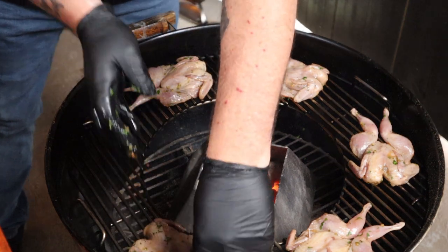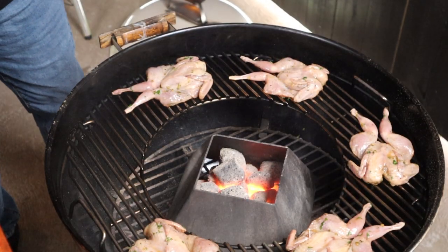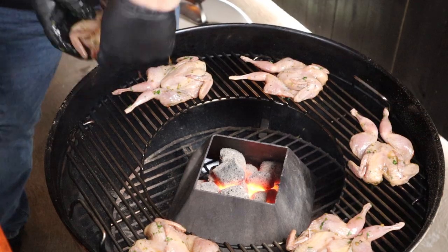Once the grill is warmed up, place the quails on the outer edge of the grill because this is where the high heat from the kettle cone is being forced. Slam the lid back on and let them cook away. I'm cooking with a high indirect heat of 240 degrees Celsius and all up this cook is only going to take 21 minutes.